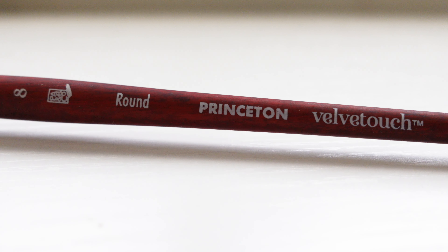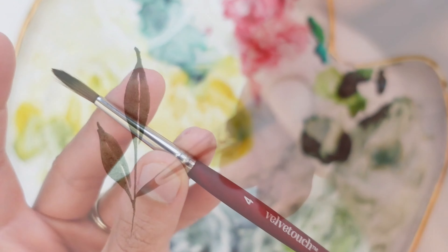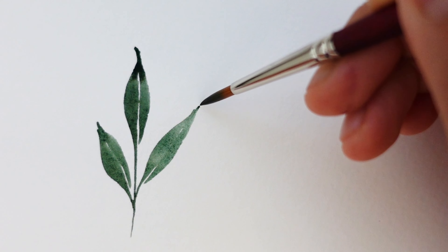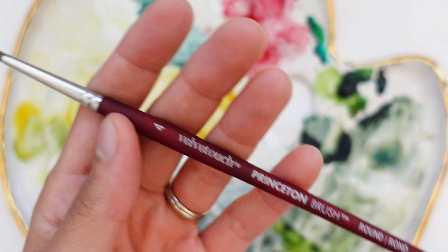For everyday painting — not necessarily loose or detailed — the Princeton Velvet Touch brushes will be one of your best options. They have medium stiffness, they maintain their shape really well, and as a bonus, the handles feel very luxurious. If you're just getting started and not quite sure what your style is yet, I definitely recommend the Velvet Touch brushes; my go-tos are size 2, 4, and 8. These are very high quality brushes, so you could find cheaper options, but brush quality makes a significant impact on your paintings. If you're not looking to invest too much all at once, I'd recommend investing in just one or two Princeton brushes to start — one brush really goes a long way.